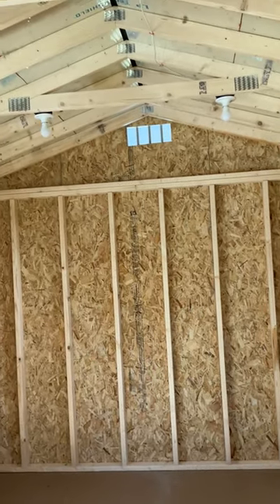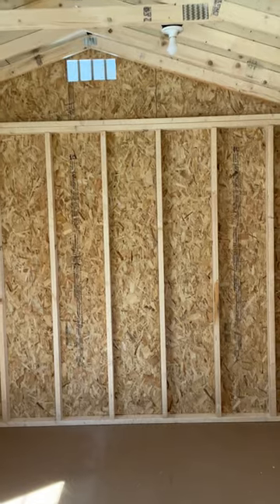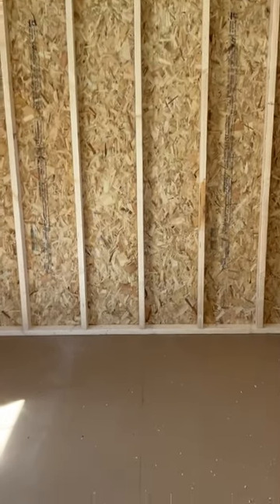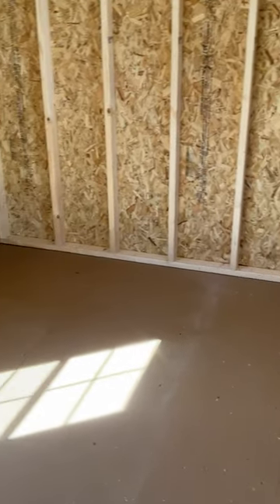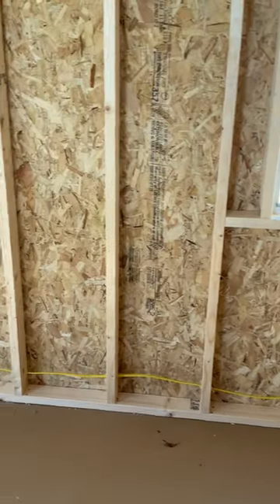I do have space for a loft, but I don't know if I'm going to do a display or what. And then I have two windows on this side.